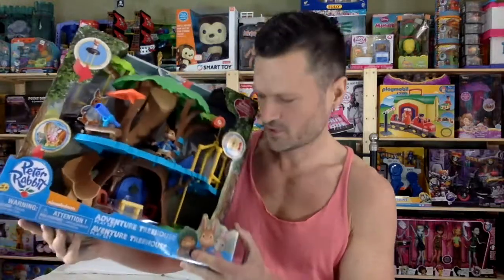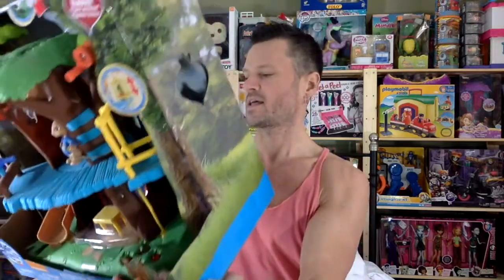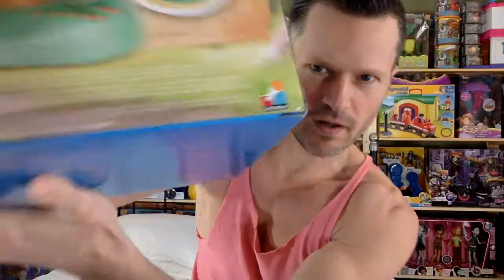I wonder if I can do a review of a playset without having a surface to put it on. We're looking at this Peter Rabbit Nickelodeon playset today. This is made by Cartwheel. If you live in the States, you will probably be able to still find some of these.